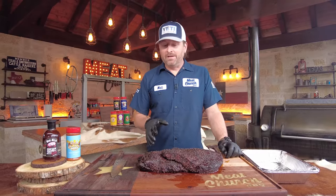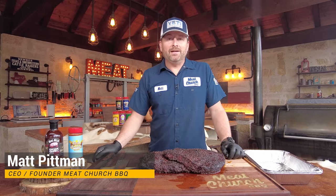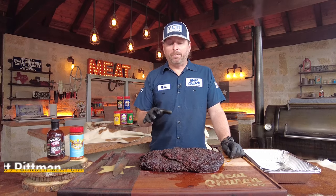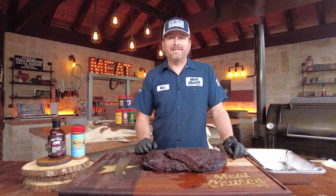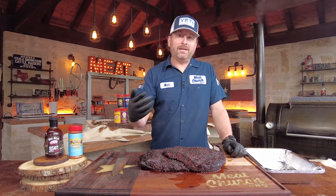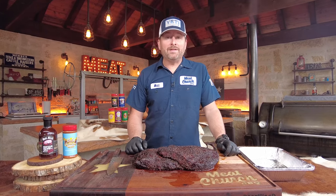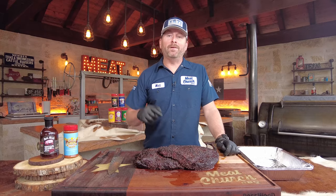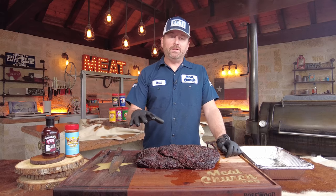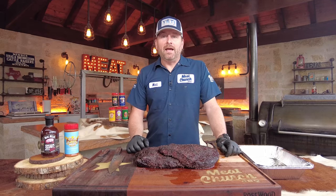It's been a couple of years since we've done a burnt ends video and we thought it was time to update it, put some new learnings in, and give you guys a fresh look at one of my favorite bites in barbecue. If you don't know the history of burnt ends, they were popularized by Arthur Bryant's in Kansas City. They used to come right off the fatty part of the brisket and were given out to customers in line as a free bite. It was determined those are pretty dang good, so they figured out a way to make more and sell them.